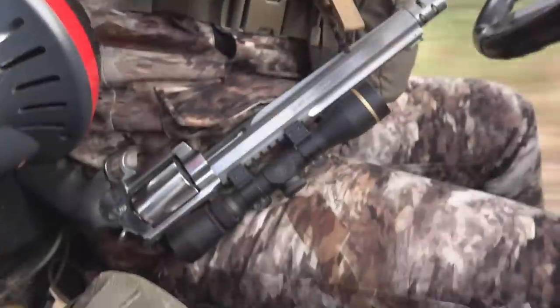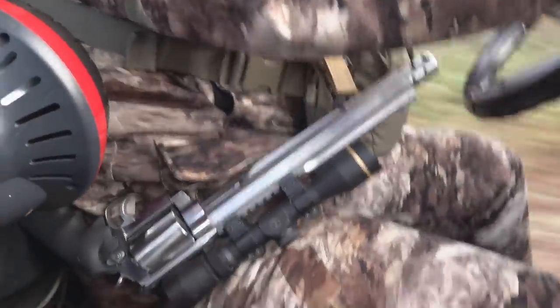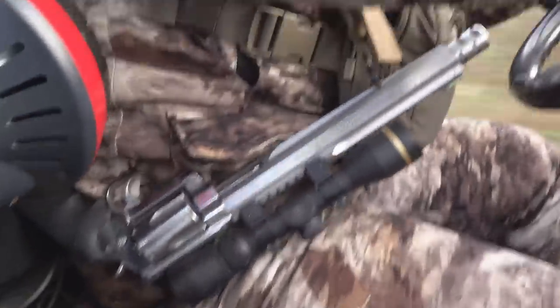Six pounds is like a super extra lightweight mountain rifle — but those have carbon barrels, pencil barrels, lightweight optics, and fiberglass stocks. This is a heavy revolver. But it carries really easily with the sling, just riding around — no big deal.